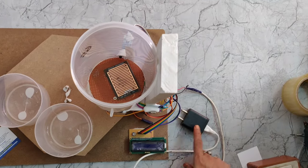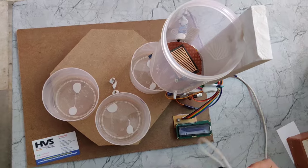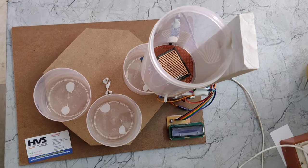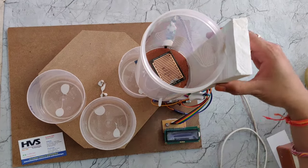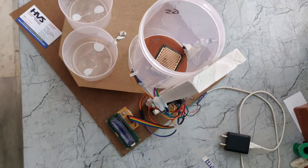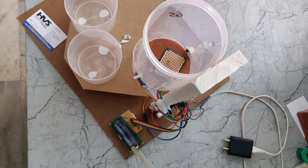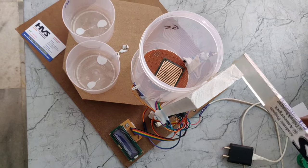This is a 5 volts adapter to provide the power supply to the project, which converts AC to 5 volts DC. And this is a breadboard to distribute the 5 volts to the servo motors, LCD, Arduino, and sensors.